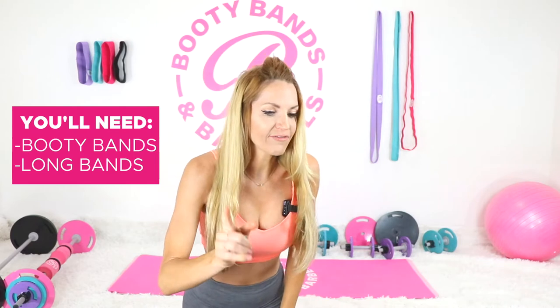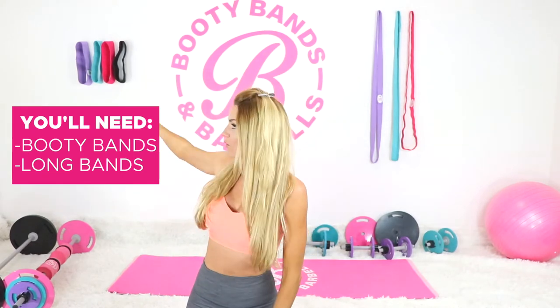Welcome into today's heart booty workout, where we're going to focus on really giving it that nice good shape — lifting it, bubbling it up at the top. Let's get started. For today's workout we're definitely going to need some resistance bands, so you've got your booty bands over here.